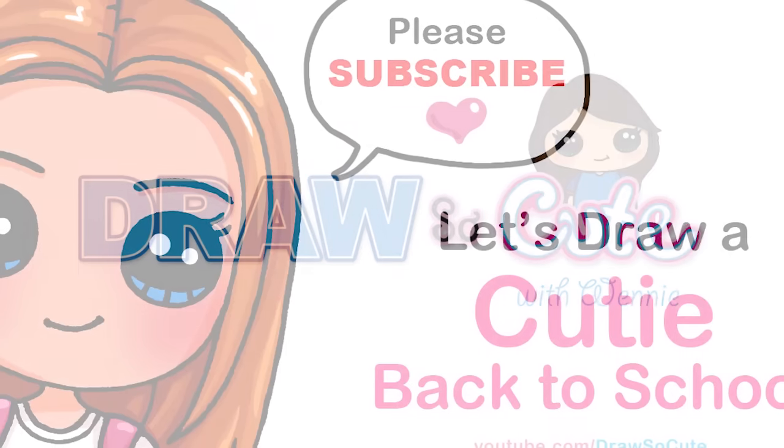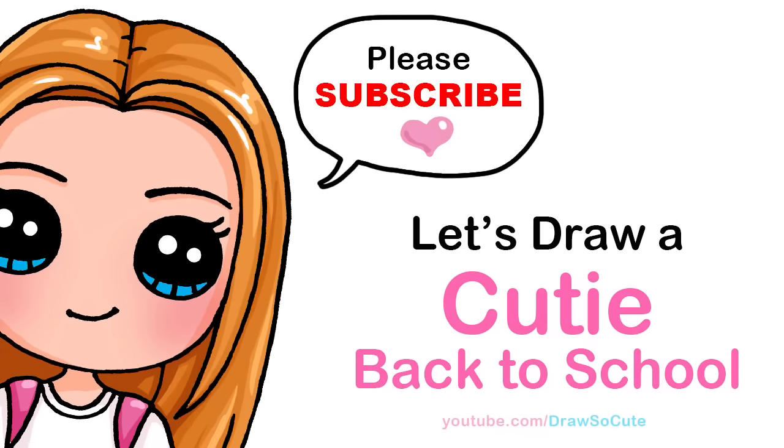Hi cuties, Winnie here. Today we're going to draw my back-to-school Draw So Cute Girl number two. So let's get started.